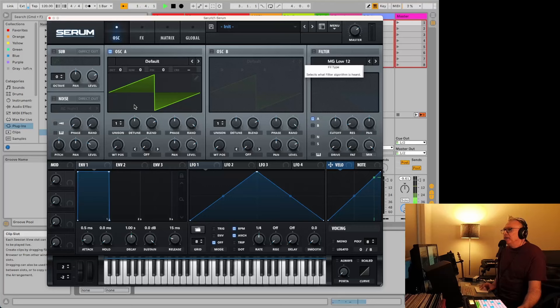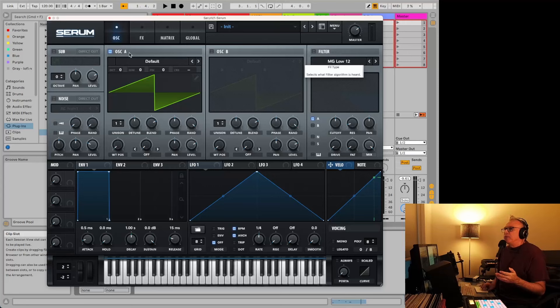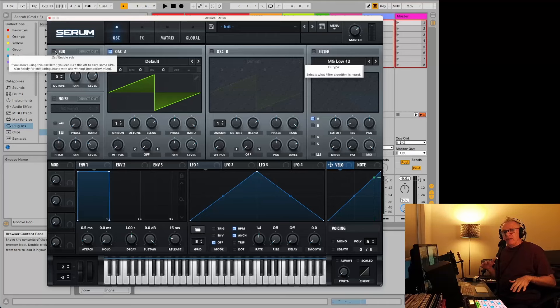Here's the oscillators. The oscillator is probably the most important part in the synth because it's what actually makes sound. This one has the two main ones. It's got one for the subharmonics, so you can basically add a third one to get some deeper sounds, and the noise. So we're going to skip these and just go with these two, or even in this case we might just look at this one here.